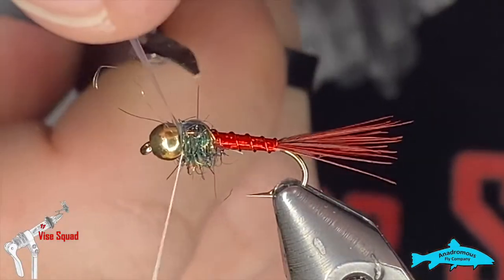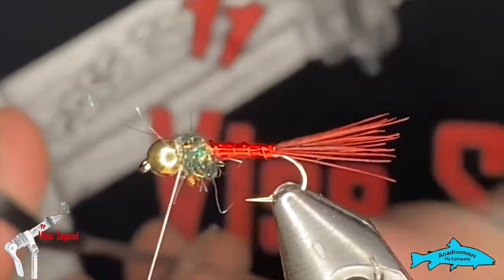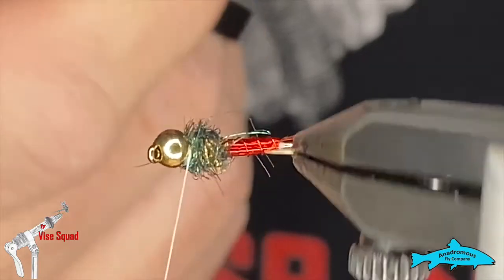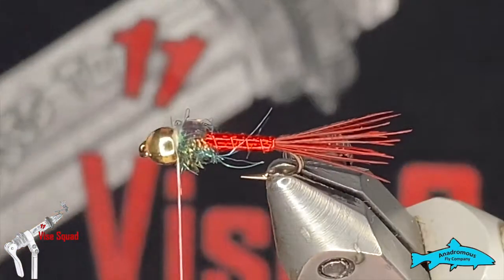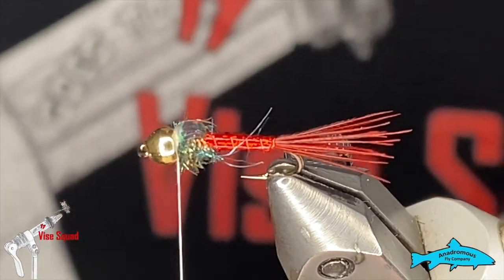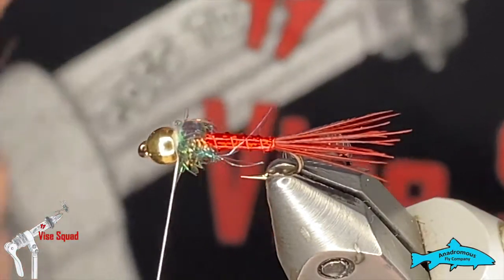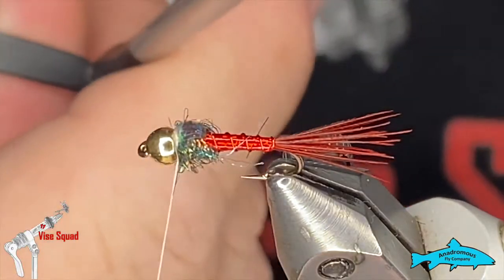Reach in there nice and close and cut that mylar out. It's good to note that when dealing with stuff like this and trying to cut close, a nice pair of scissors always comes in handy. I was sent some new product by Anadromous, and these ribbon scissors were in it. I've never used this style before, and after tying with them for three or four days I really like them — nice fine point, nice and light, almost dainty, and they're getting nice and close.